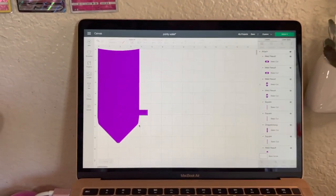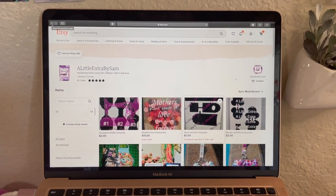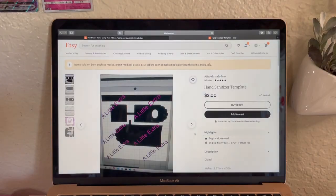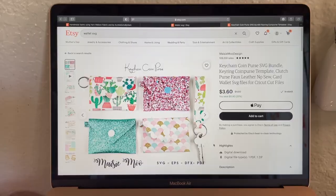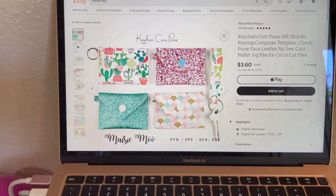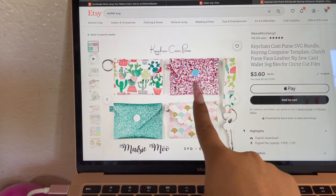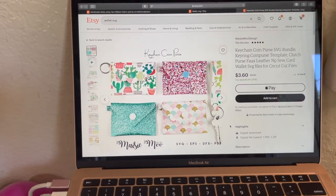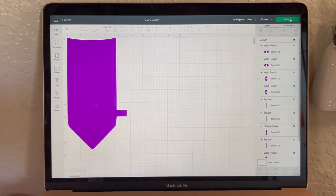You will also need a wallet SVG. I'm gonna show you where I got mine. This shop is called 'A Little Extra by Sam' on Etsy — she has a hand sanitizer bag, a little wallet, and a wristlet. Here is another shop I love called 'Macy Moo' — she has a bundle of four card holders and a little key thing. The little round one is the one I use the most.